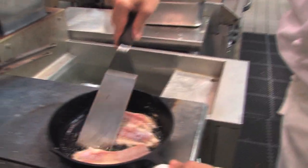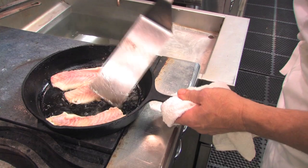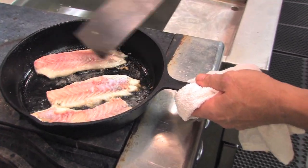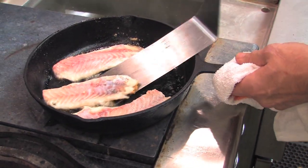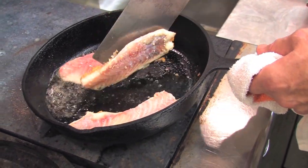All right, we're going to see if we did this right. The pancake analogy we use sometimes with fish — that the first side of the pancake takes longer than the second side — is certainly true with this. I'm going to lean the skillet so I don't splash myself.